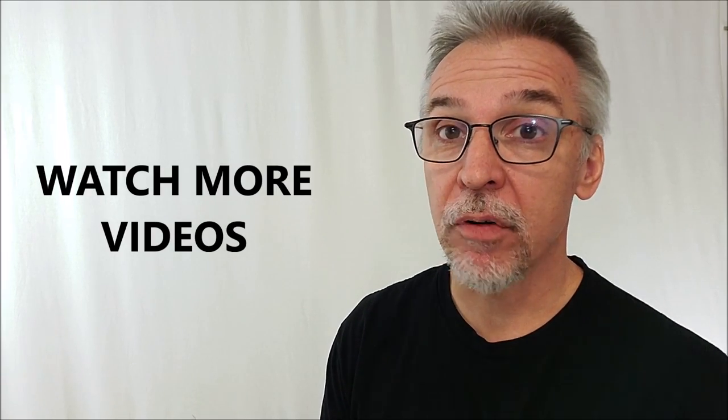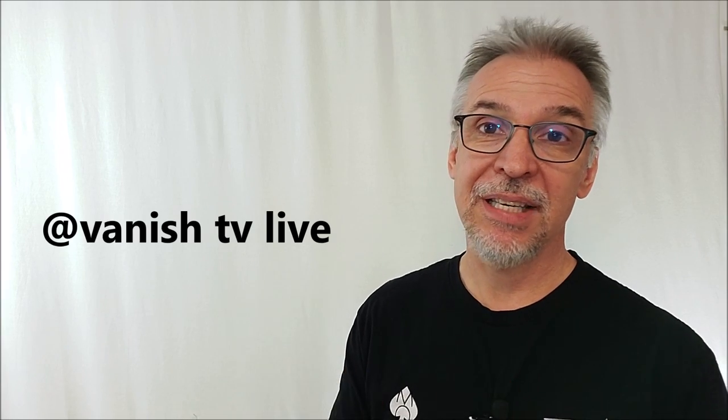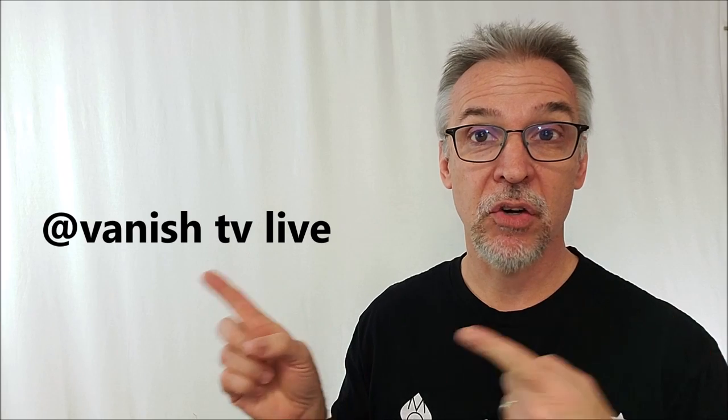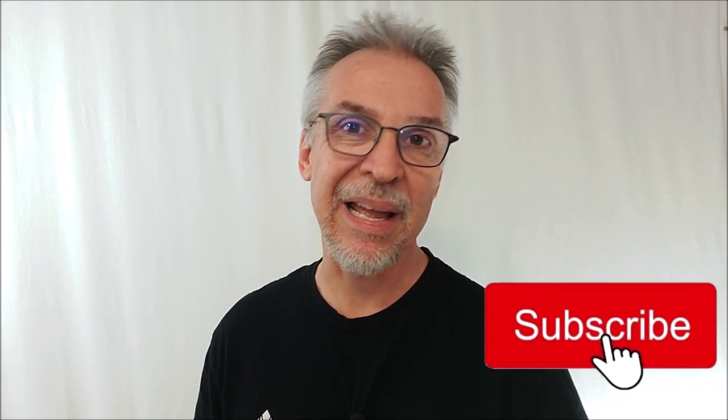Don't just take my word for it — there are other review channels out there, lots of voices, and you should be watching more than one channel before you spend your money. Vanish TV Live also did a review for this, so make sure you go check out what they had to say.